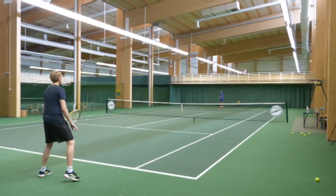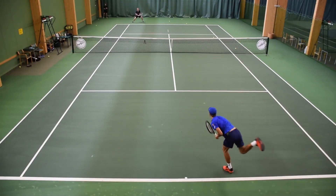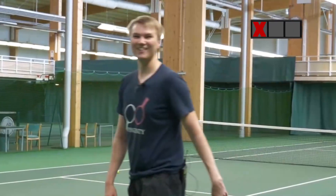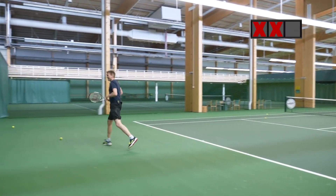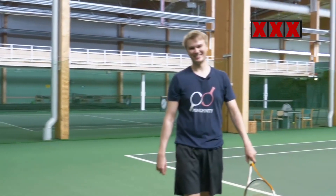Alright, let's see how well the Pong Finiti guys can return my serves. First serve now. I'm ready. What? No chance.